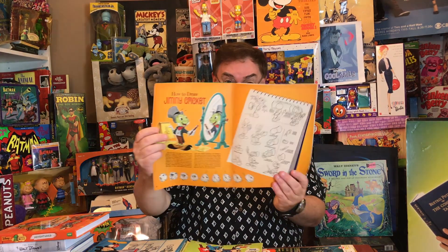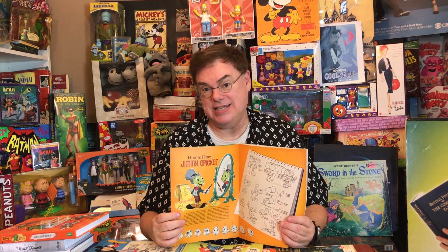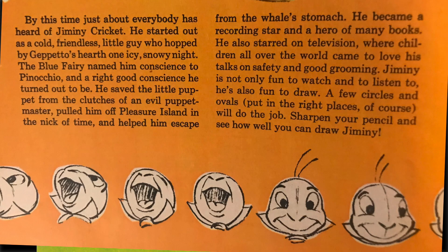Another issue has How to Draw Jiminy Cricket — not just repurposing the black-and-white article, but turning it into a full spread with a very colorful format. It really put a lot of work and effort and went beyond what was necessary, in typical Disney fashion. It notes that Jiminy started out in Pinocchio, became a recording star, and starred on television where children all over the world came to love his talks on safety and good grooming. 'Jiminy is not only fun to watch and to listen to, he's also fun to draw. A few circles and ovals, put in the right places, will do the job. Sharpen your pencil and see how well you can draw Jiminy.'